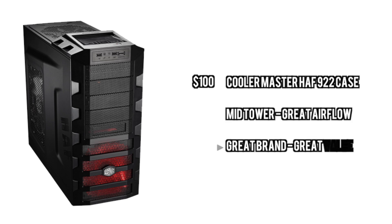And last but not least, with the case, we are just going to go with a high airflow case. Great airflow, no need to water cool, it is a great mid-tower, and it is from a great brand.